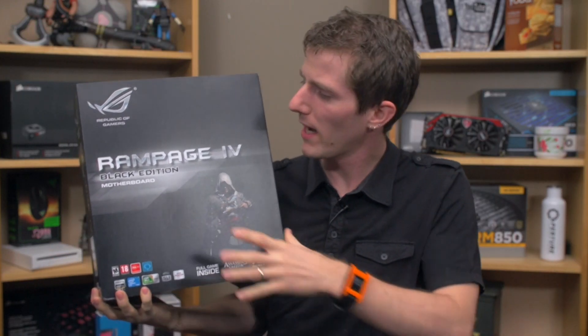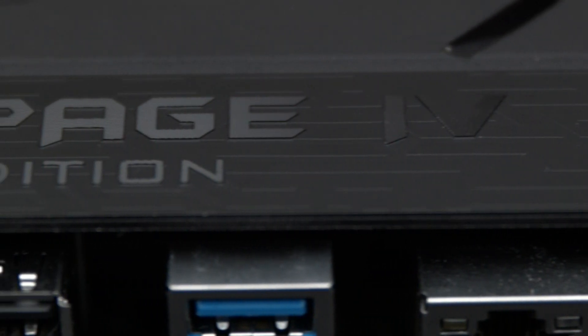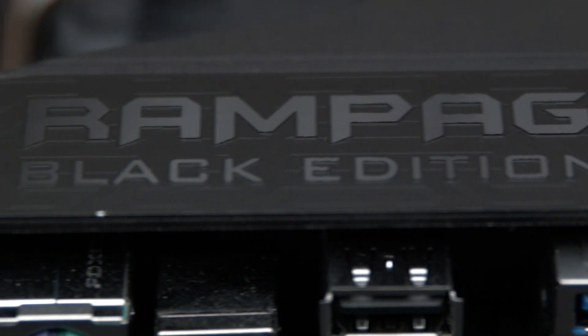Welcome friends to my unboxing and overview of the Rampage 4 Extreme Black Edition. It's a Rampage 4 Extreme but it's been updated in some significant ways. Memory speed has been upgraded from 2.4 GHz max to 2.8 GHz max.